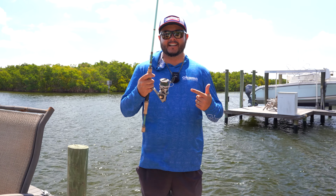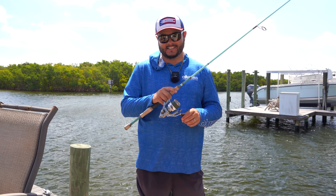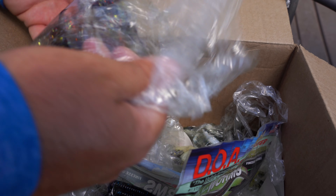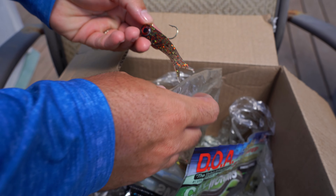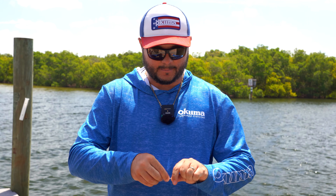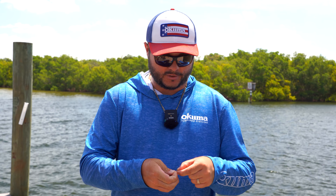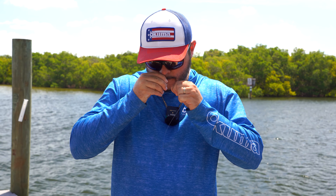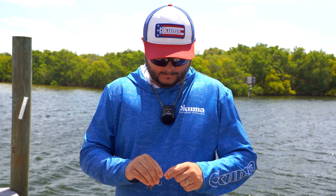There she is — backing plus 150 yards of 10-pound J-Braid, butter smooth and about ready to go catch some fish. Got some good DOA lures here. Let's see — I think this might be a good option. Look at that, got all that fresh scent on there. Let's tie that baby on. I like to tie my artificial lures with a loop knot — this frees up restrictions on the bait so you get the best action possible.